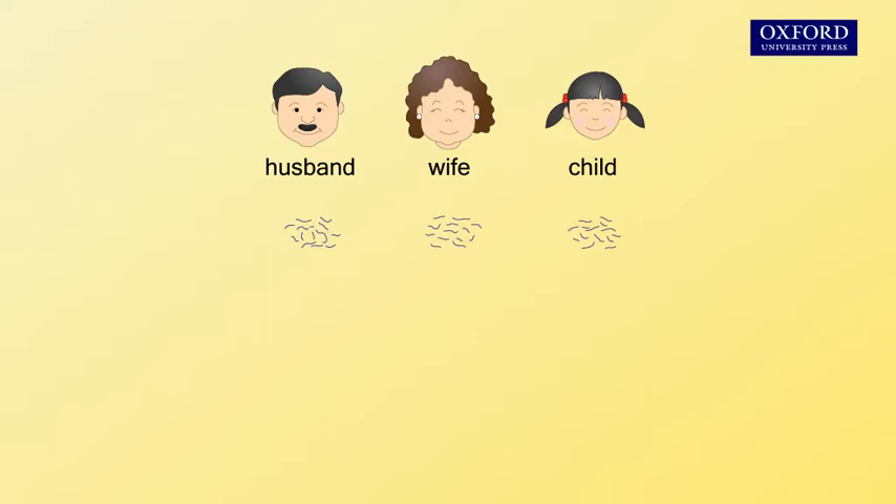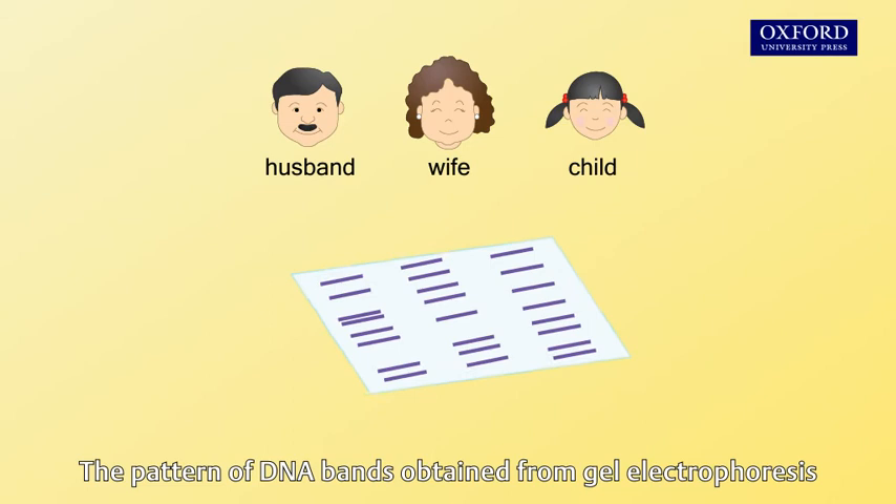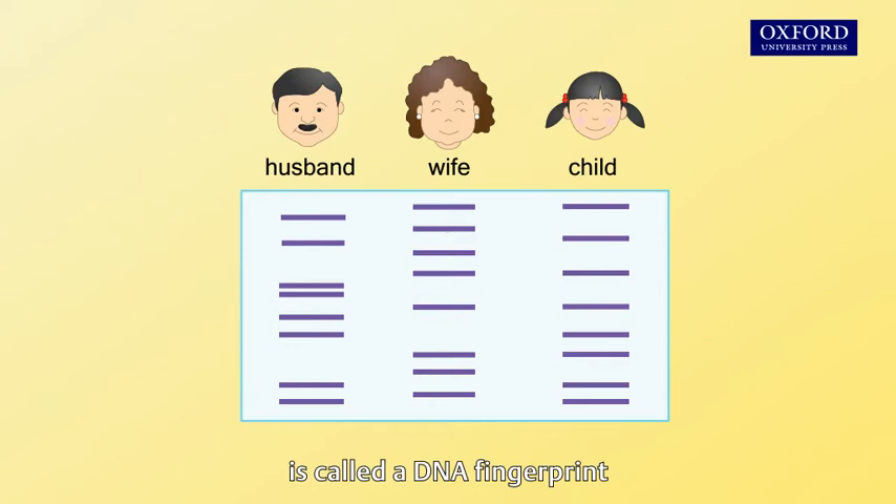Finally, the DNA fragments are separated according to their size by gel electrophoresis. The pattern of DNA bands obtained from gel electrophoresis is called a DNA fingerprint. It is unique to each individual.